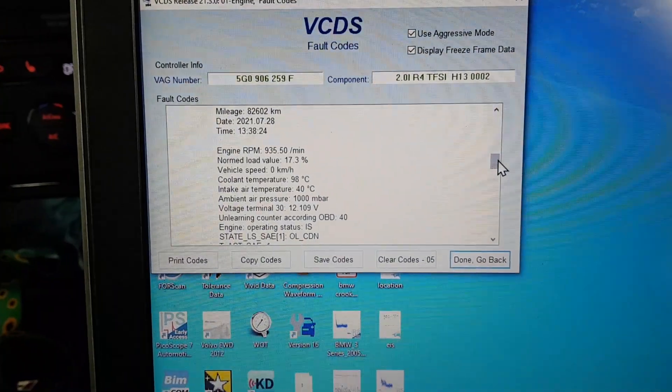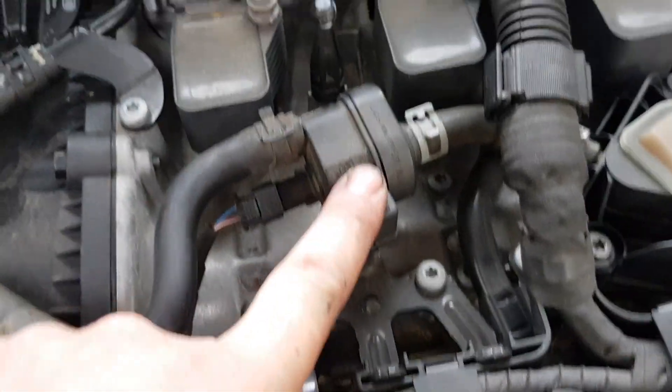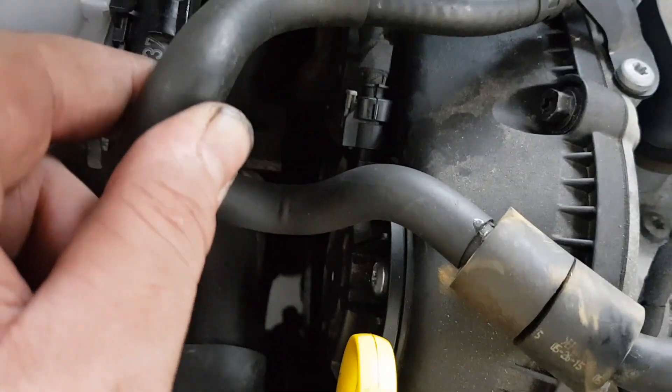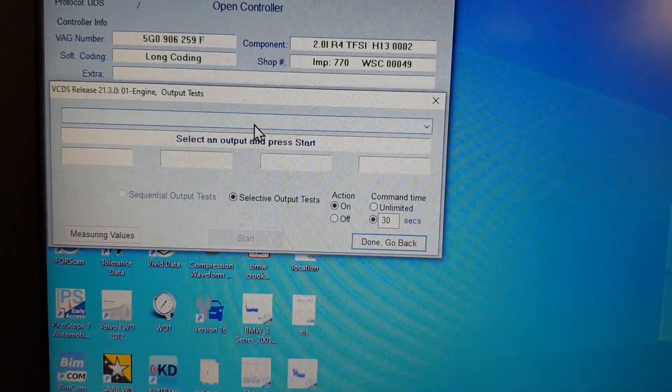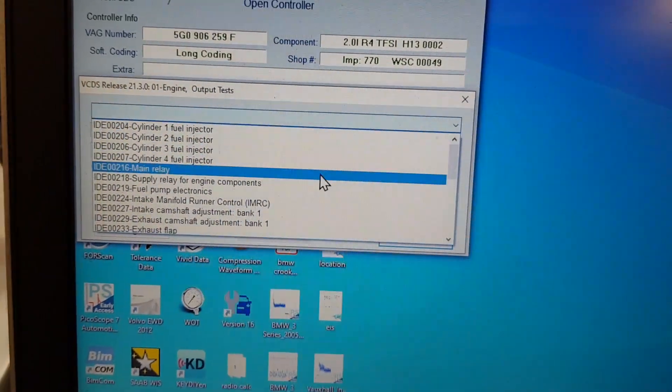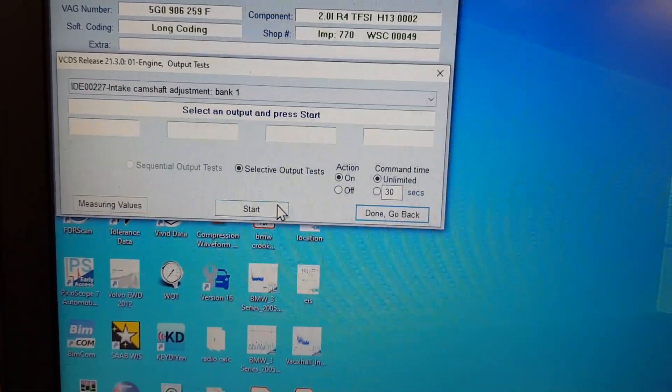Let's have a look at these under the bonnet. So under the bonnet — Evap there. Camshaft adjustment, the little round things on the end — there and there. Coolant pump somewhere. We're going to concentrate on these three because they're easy. So output tests — see if we can activate one of them. Inlet cam.